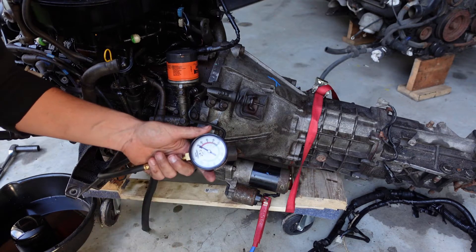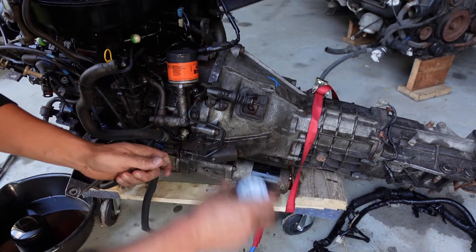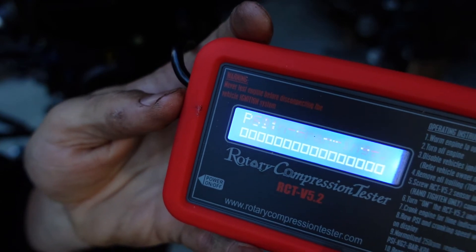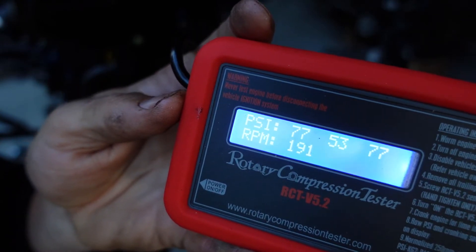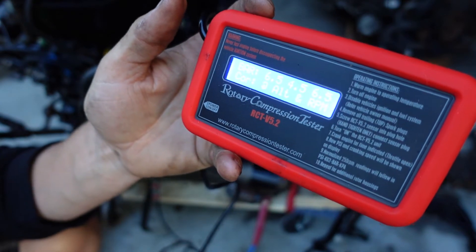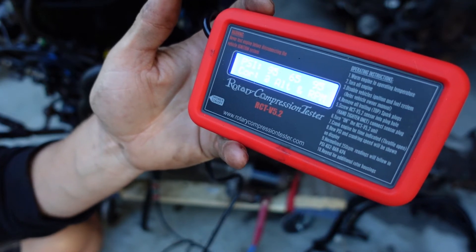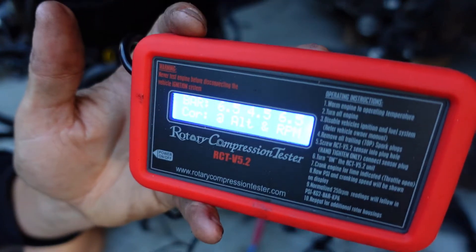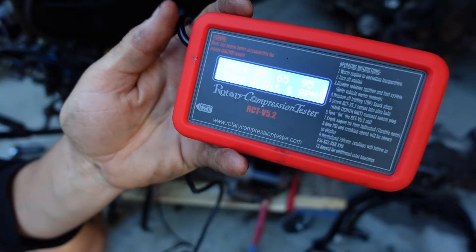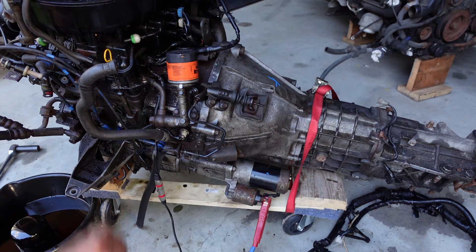I'm seeing as high as about 70 PSI, though one of the faces seems like it's a little bit lower. Now with the rotary compression tester I'm getting 95, 95, 65 - so one face is a bit lower, as I was seeing with the other gauge. This is a cold motor since I can't warm it up without a cooling system, and it's been sitting for a while so it would be pretty dry with not a lot of oil in it. But it doesn't look super terrible.